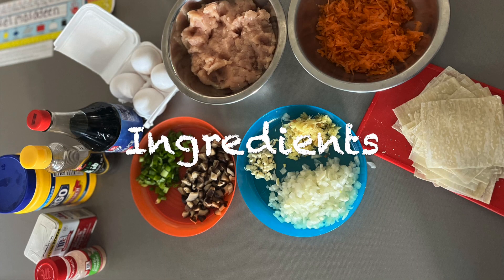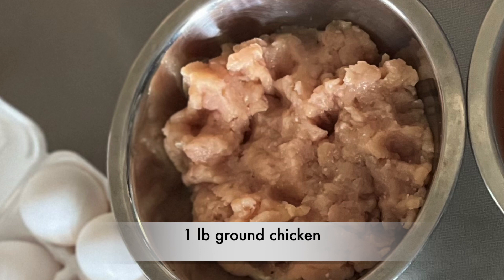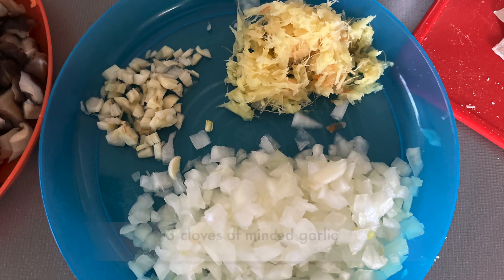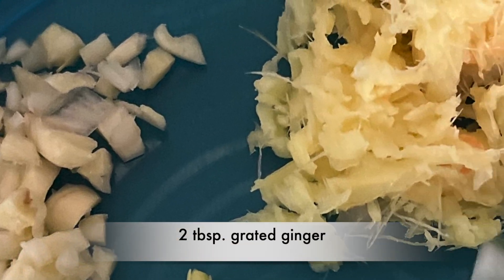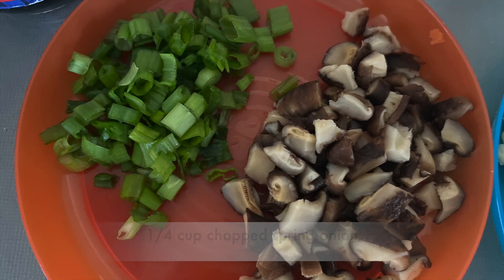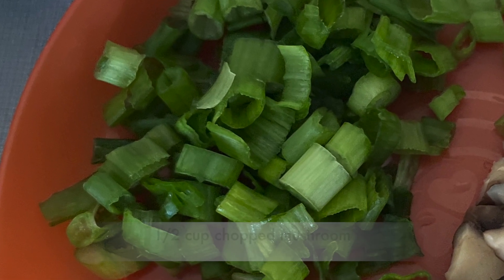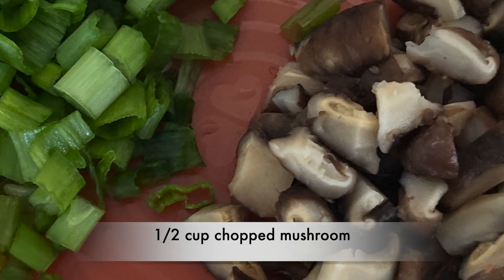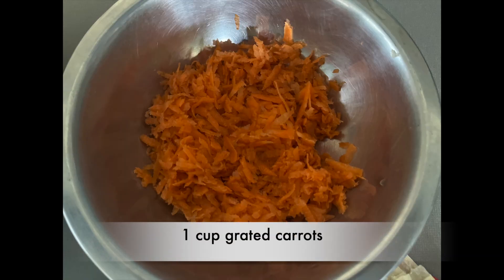You are going to need the following ingredients: 1 pound ground chicken, 3 cloves of minced garlic, 2 tablespoons of grated ginger, 1 medium onion finely chopped, 1/4 cup chopped spring onion, half a cup of chopped mushroom, and 1 cup grated carrots.